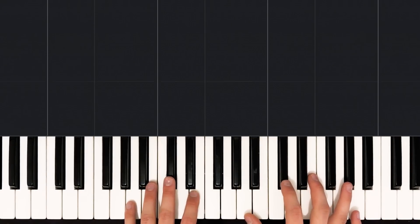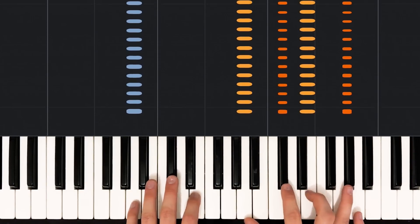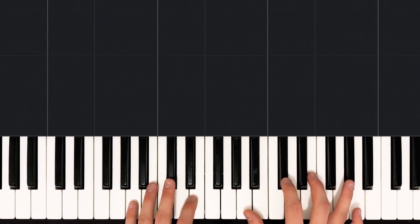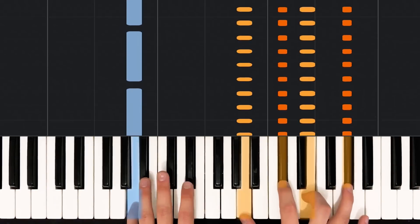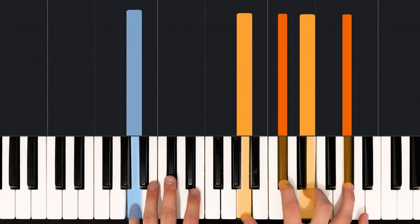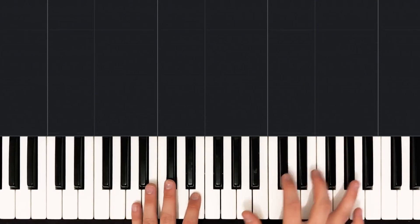Sixteenth notes take that a step further and add even more syllables to count, because sixteenth notes get four hits to a beat. So if you're counting one, two, three, four, sixteenth notes would sound like this: one, two, three, four. We won't have to play that many sixteenth notes, but one of our main rhythms in this song is based on sixteenths. We're going to count them like this: one E and uh, two E and uh, three E and uh, four E and uh. So we have a sixteenth note on the beat — one, two, three, and four — and then the E, the and, and the uh are all separate sixteenth notes.